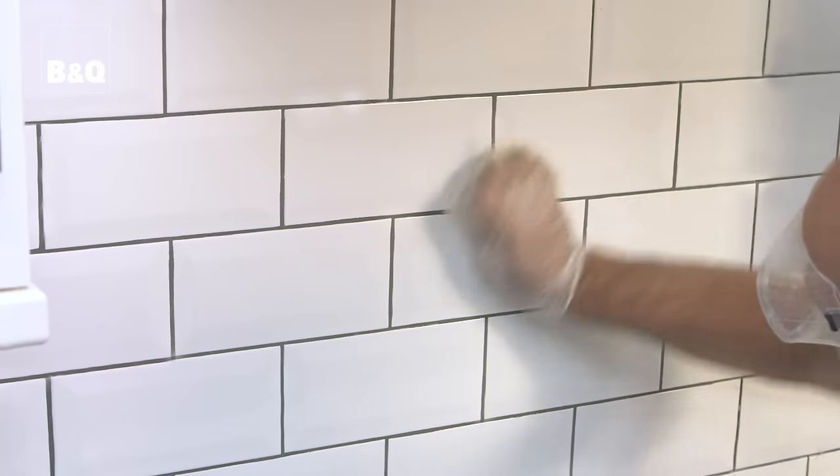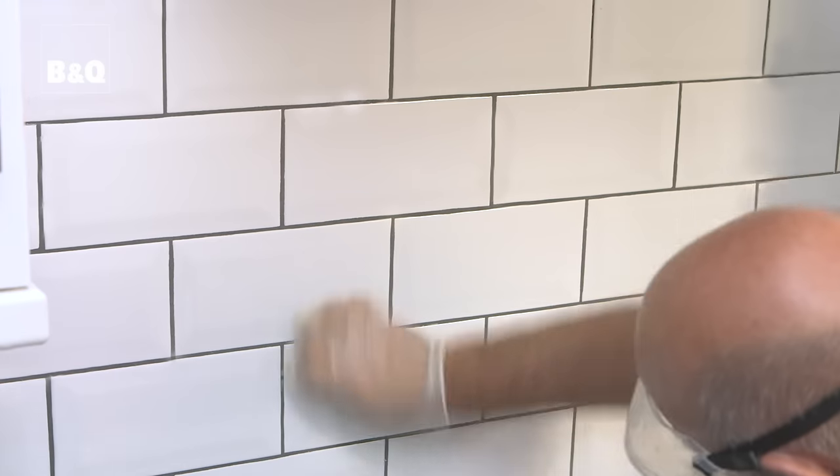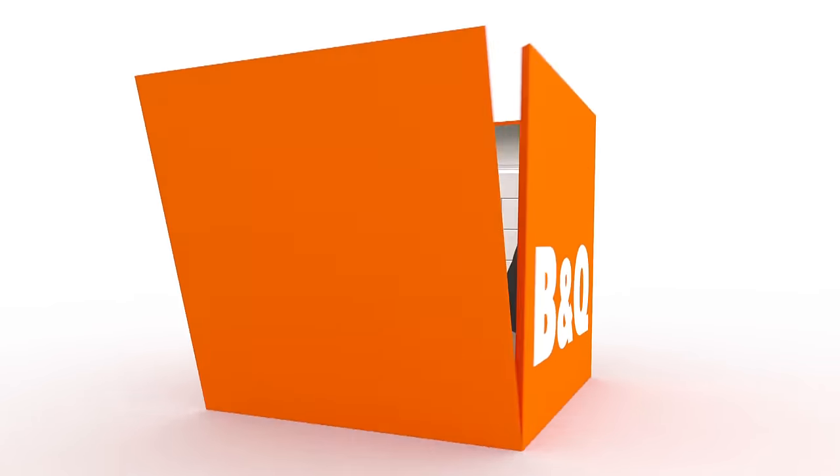Rinse out the sponge frequently with clean water. You can choose different colours of grout that will either contrast or match your tiles depending on the look you want to achieve. When the grout has set within the joints, remove any remaining white haze by polishing the tile surface with a dry clean cloth, or give the surface a final wash with a dampened sponge and clean cold water. And there we have it — a lovely freshly tiled kitchen surface. Give it a try. For more ideas and know-how, visit DIY.com.